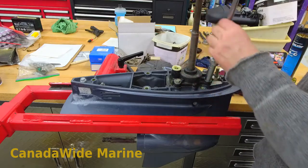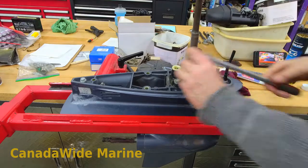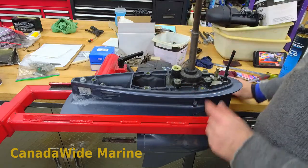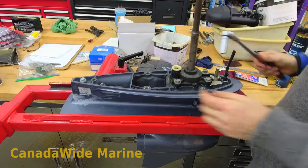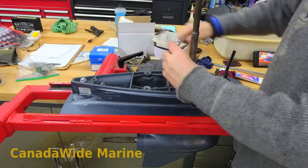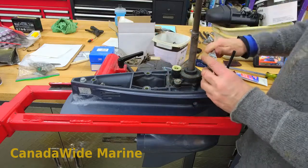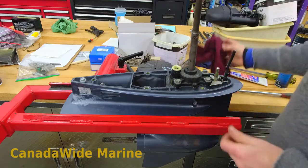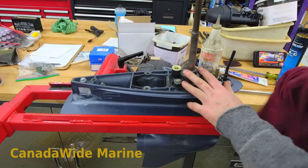Just snugging these up, all four of them — turn them down even, they're all just snug now. This is a plastic housing, remember that when you're tightening it down. Now that they're snug, I just give the shaft a little bit of a turn just to make sure the water pump impeller is not pinched under there before I snug it down fully. Couldn't tell you the exact torque spec on this — not super tight because it's a plastic housing.